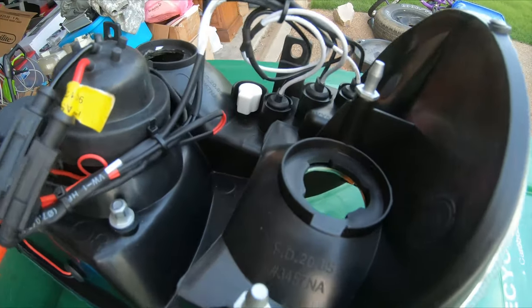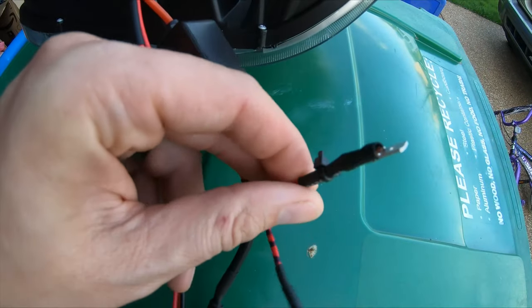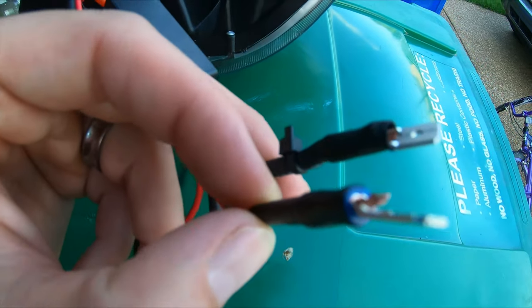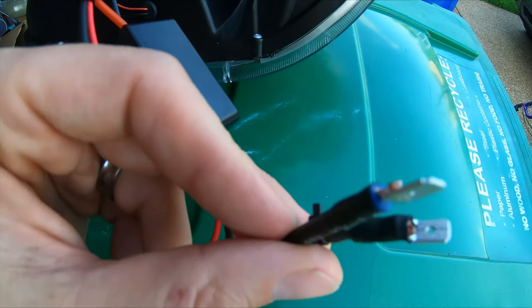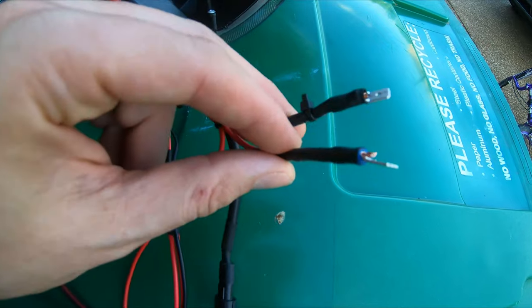You end up running all these together with heat shrink. All the positives for the LEDs and halo rings are tied together, and all the negatives are tied together. Those then come out and run here — I made these quick connects so I can plug them in and remove them from the truck when I need to move the headlights out without having to cut anything.